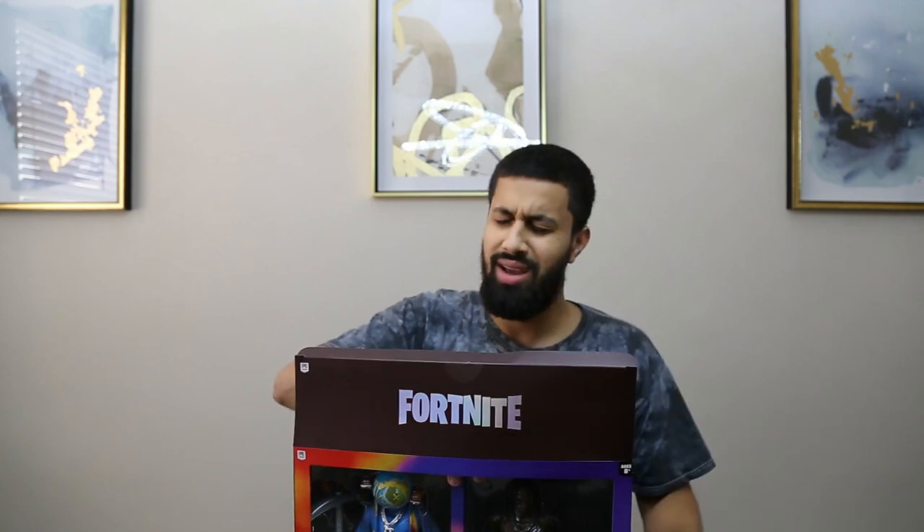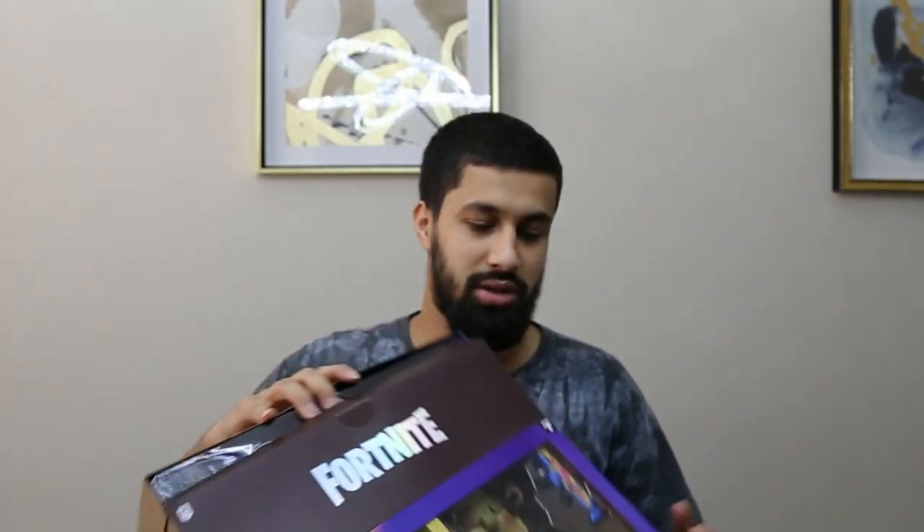I got this for like 86 or 92 dollars, and resell is like 650 right now — 650 US dollars.